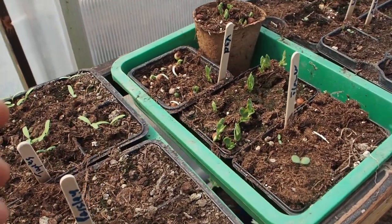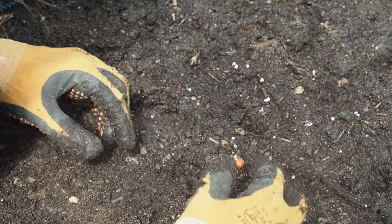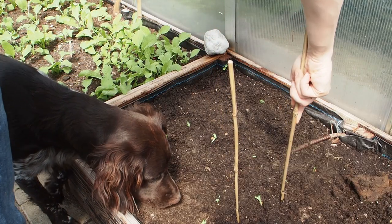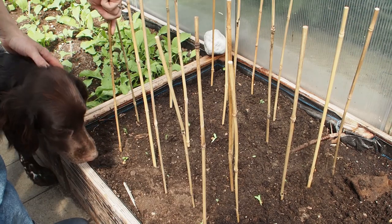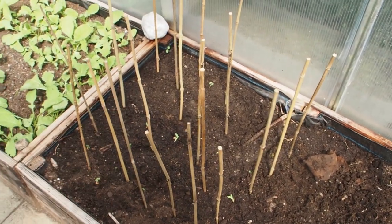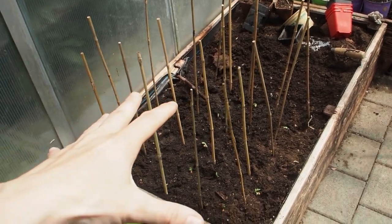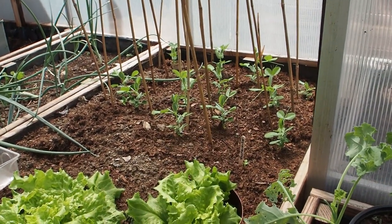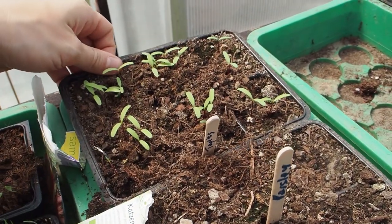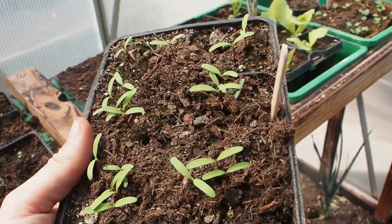Okay, next I want to plant the peas here. As always, I just stuck in a couple of sticks so that the peas have a framework where they can clamp onto. And here are the peas that I sowed about three weeks earlier and they are looking really good. Next I want to transplant flowers - these are called Tagetes. They have this really nice orange or yellow flower and they are nematode killers.